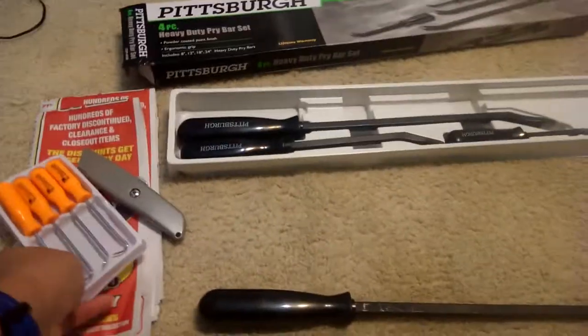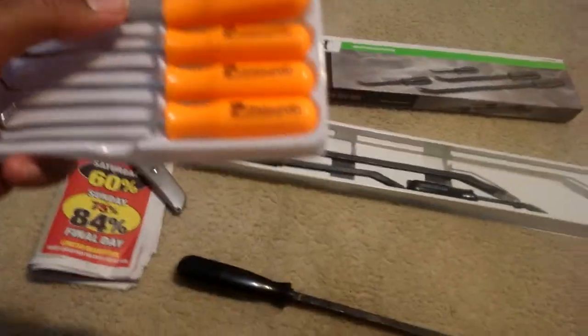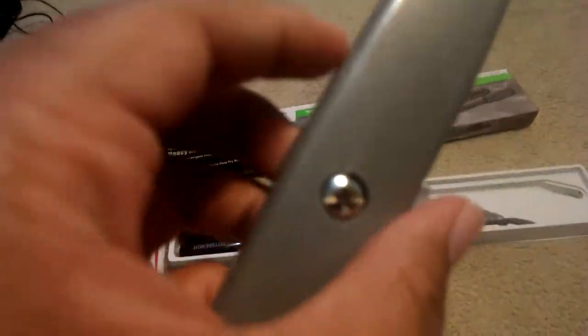Picked up a few free items — a hook and pick set, I got that for free, and this utility knife, I got that for free. I went with another person, so they picked it up for me.